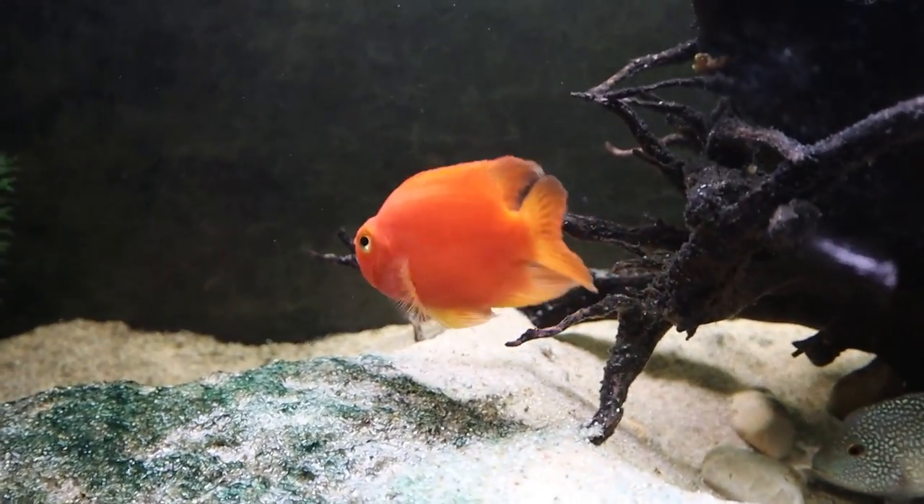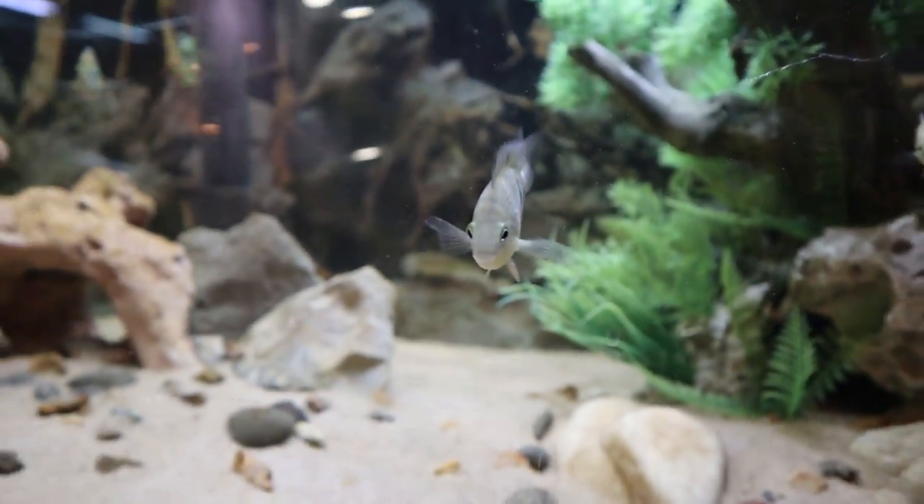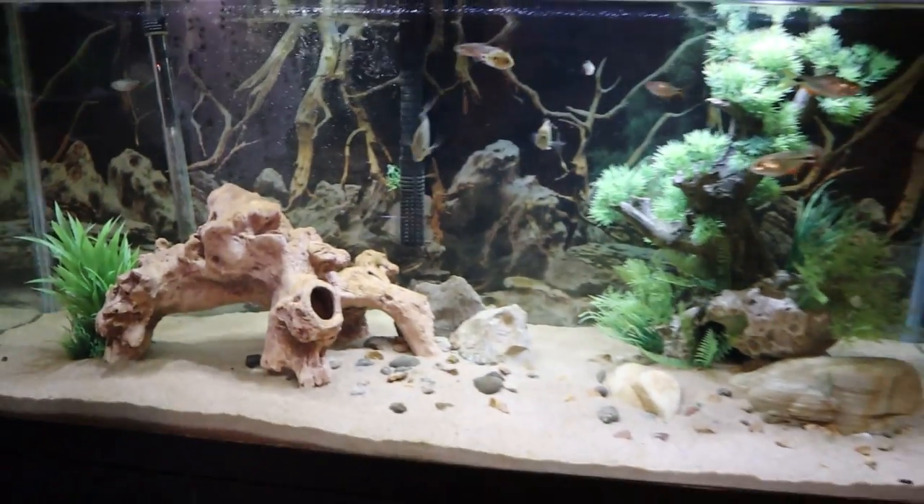What I do know is that Kobe is fertile because she actually is the mother to my baby convict cichlids over here — well, more juveniles at this point. They're doing great in this 75.